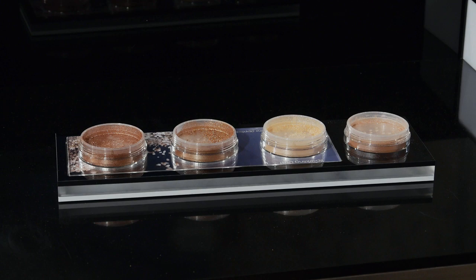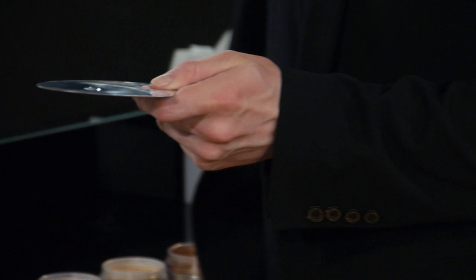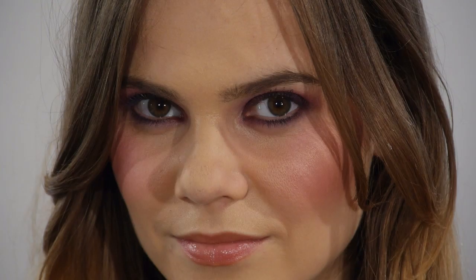Now one of my other favorite things to do with this beautiful product is to mix it with our Duraline. Duraline is a beautiful water-resistant, breathable film-forming liquid that you can mix with any of our products. I'm just going to put a couple of drops down onto my palette. I'm going to use this dark copper color and I'm actually going to create a liquid liner. I've mixed it with the Duraline, creating an amazing frosty copper liquid.